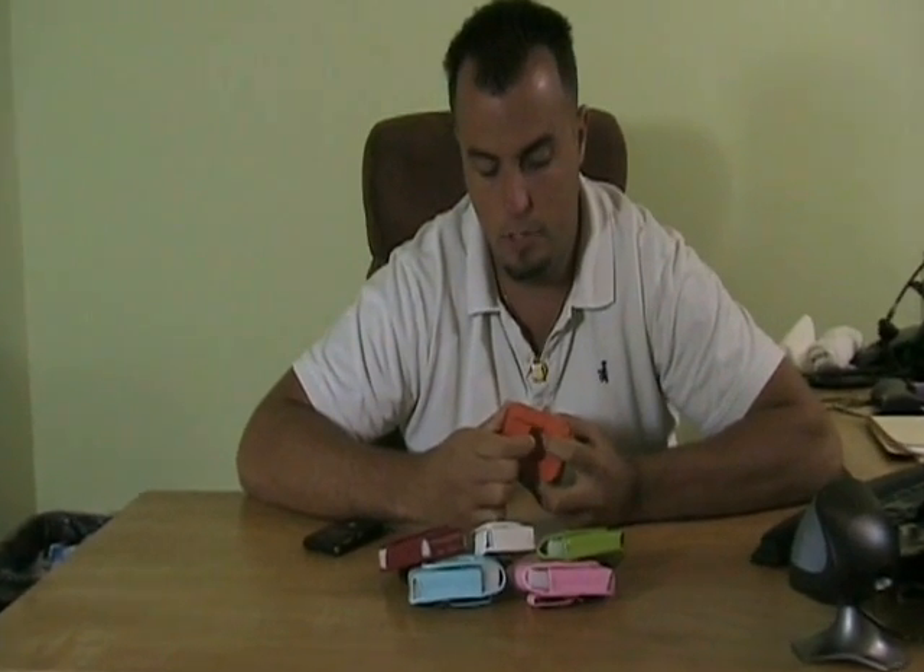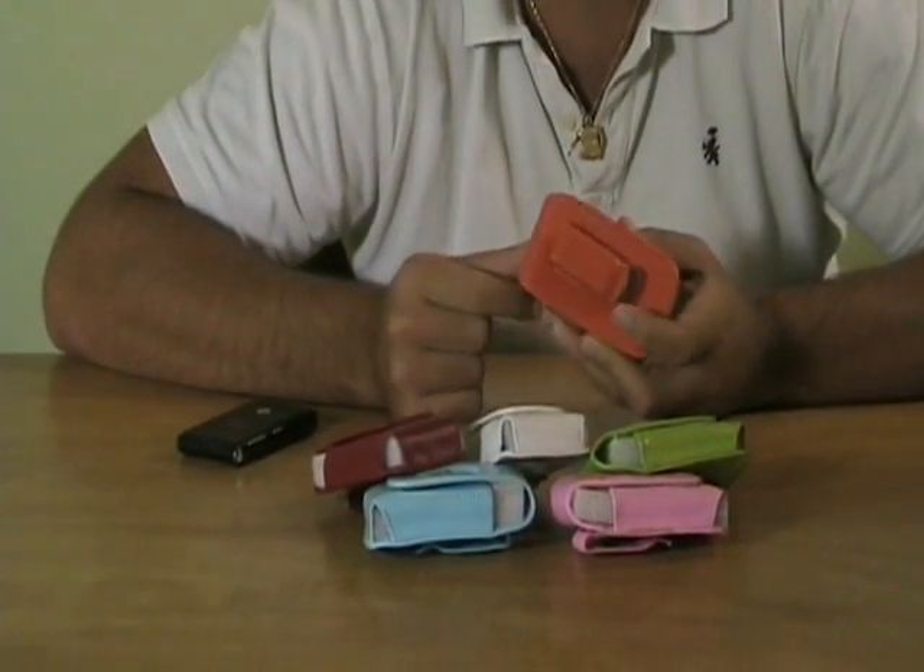These are nice. You're going to get them in six different spring colors. It's going to have a magnetic flip front to help secure your phone inside. On the back, they're all going to have this belt clip, which will securely hold this at your side so you know your phone's there the whole time.